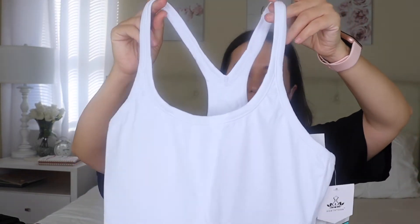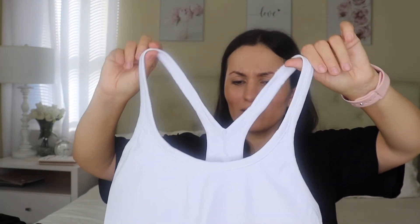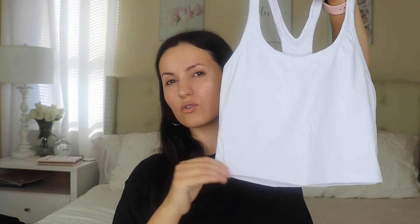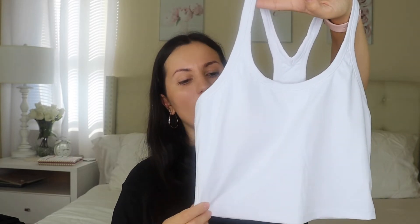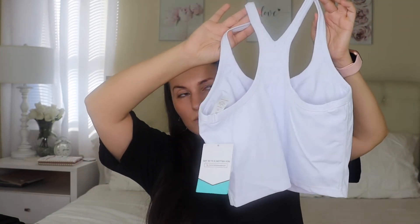Moving on, I got this tank-style bra in size medium. I got it in white because I surprisingly don't have many workout pieces in white. I really love this style — it's very trending in workout gear right now. It's like a cropped tee look, but it has a bra inside for nice support. So it's a tank-style cropped top with a built-in bra, if that makes sense.